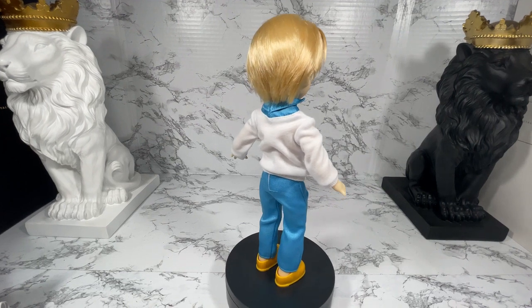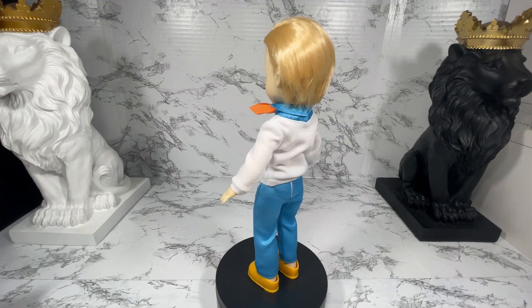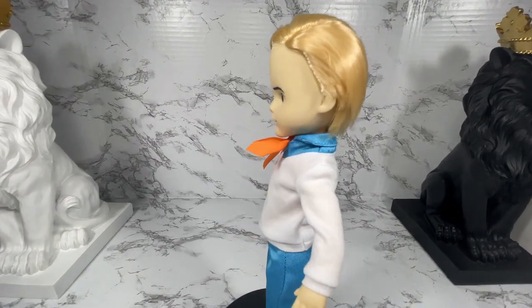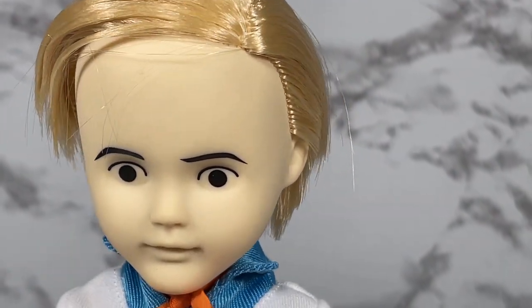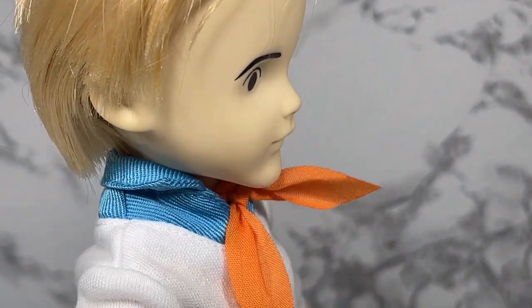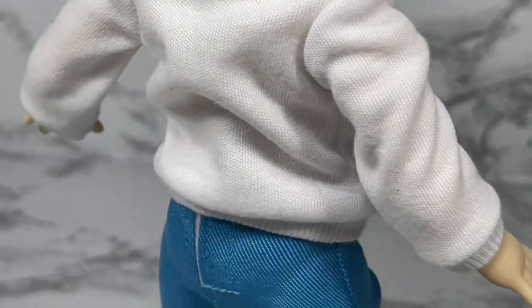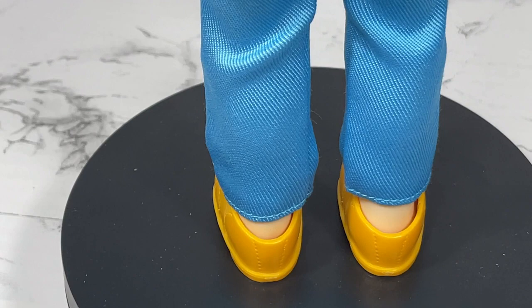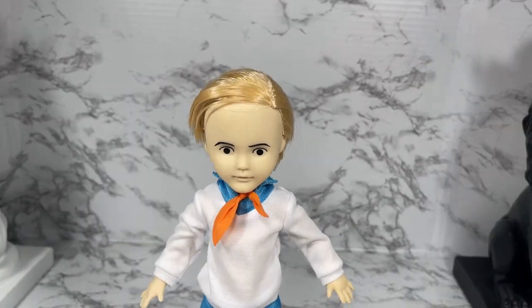He is 10 inches tall so he's going to be shorter than Barbie. Let's get a little closer to see his face, his hair, and of course his famous ascot. Little shoes, no socks — but we don't really need socks for this doll, I think it would have just been bulky. And of course, Fred.